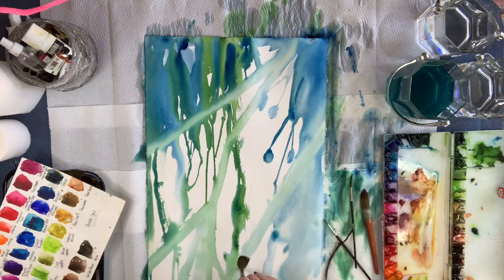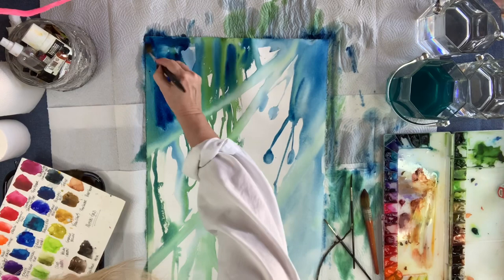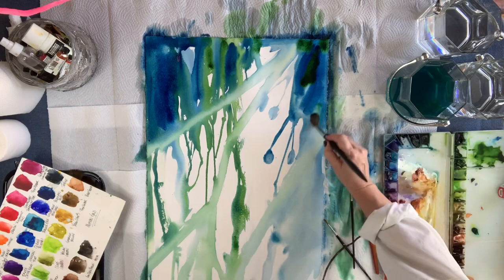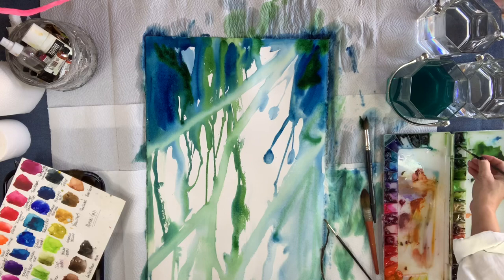Right now I'm creating more of this effect that I do — I call it rays. I'm just dragging that brush through the pigment, lifting it, wiping it off on my paper towel, and going back in and doing it again. Now you see me adding more depth. In the background I want it to look like there are shadows — maybe dangling flowers, something going on back there. I want a field of depth.